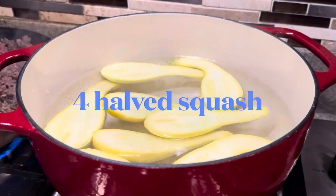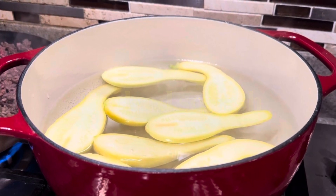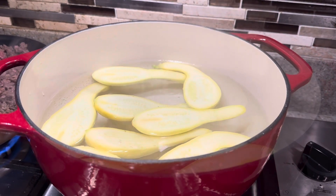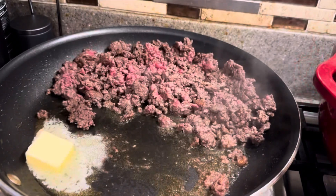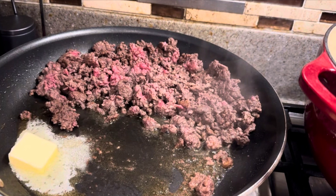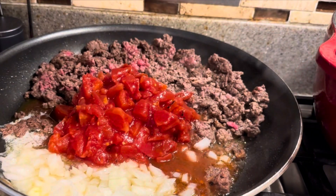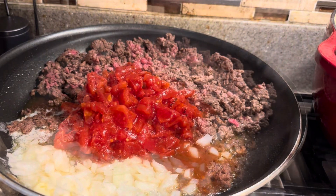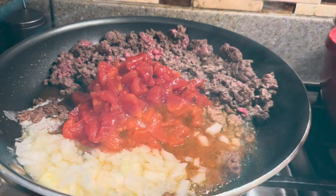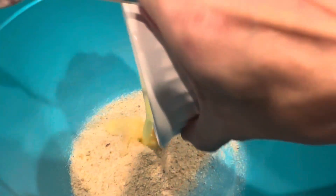First thing I do is split my squash in half long ways and put them in boiling water for about four to five minutes. At the same time, I have a pound of ground beef in a pan next to it. I add a tablespoon of butter and then mix in about a fourth of a chopped onion and a can of diced tomatoes and let those cook. In a bowl, I have a fourth a cup of breadcrumbs and I mix in a tablespoon of melted butter, and stir that together real well.